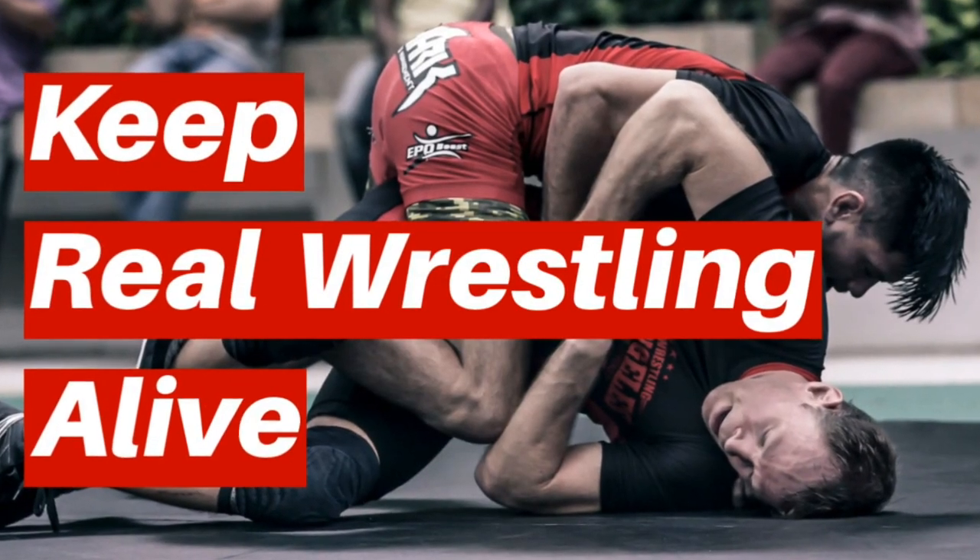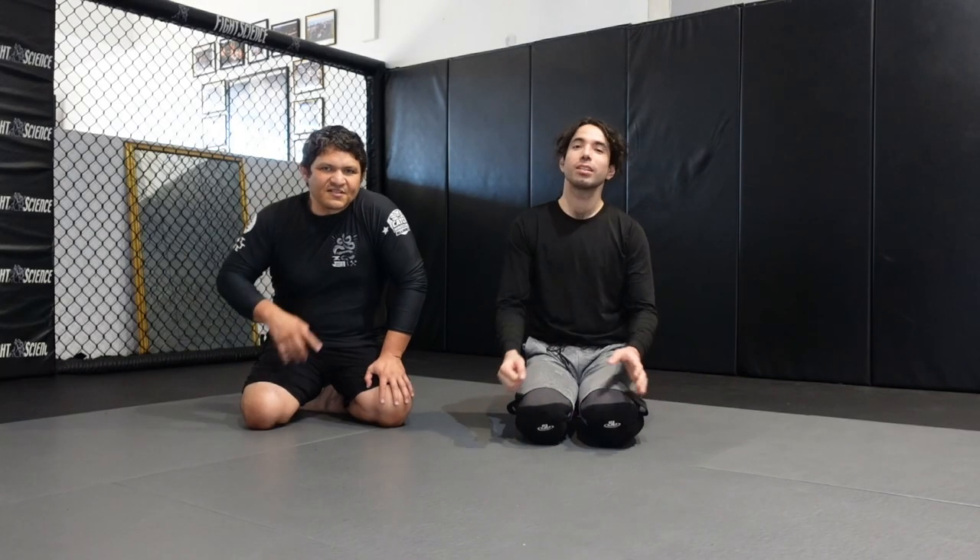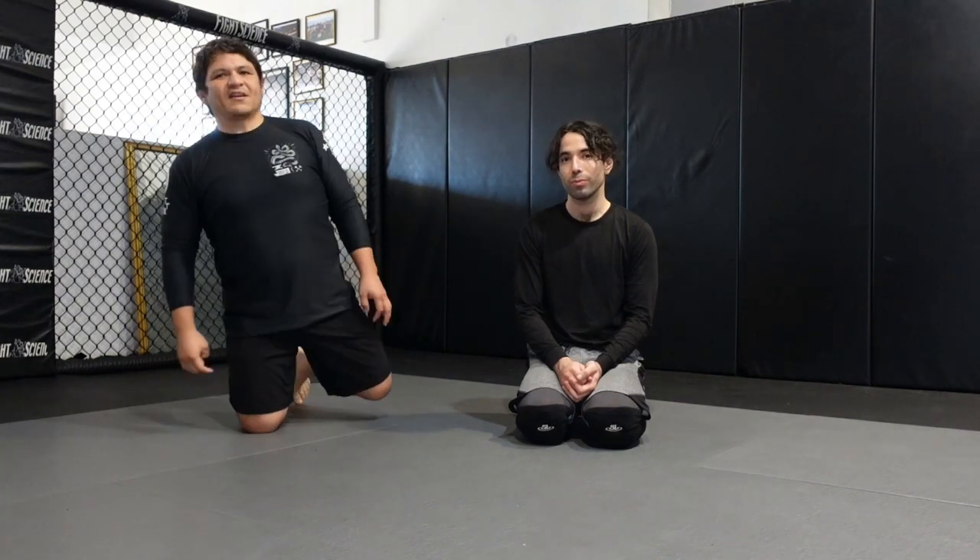Do you think catch wrestling doesn't deal with guards? Let's show you one really effective way that you might not have seen. I'm here with CWA student Jonathan Jimenez and we're going to revisit the Fujiwara cradle because it seems like a lot of people don't know what this is. So let's go ahead and break it down.